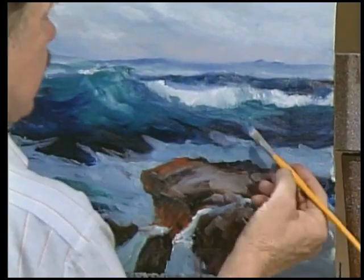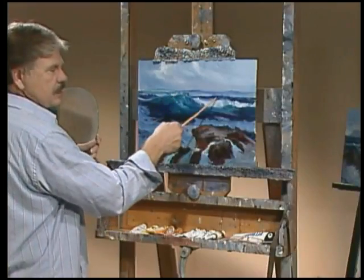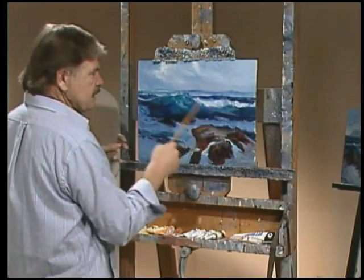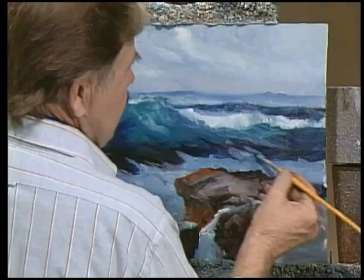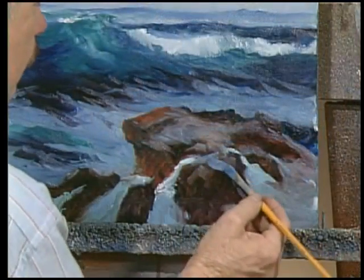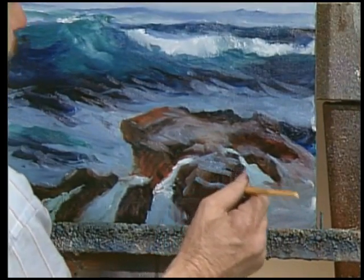Then down into the main swell. This swell is the same as the one in the back except there's a little bit of cresting beginning, and it has a little bit of the translucent light coming through. But we're working with the atmosphere right now.